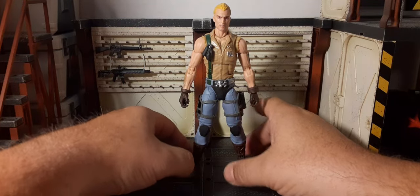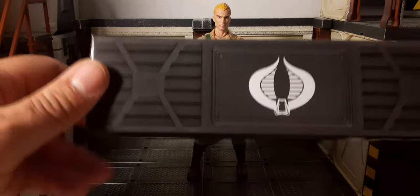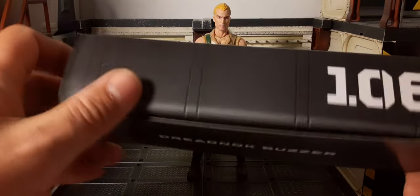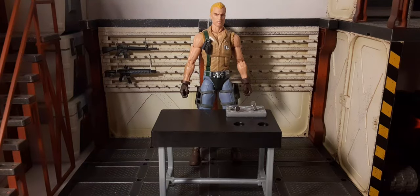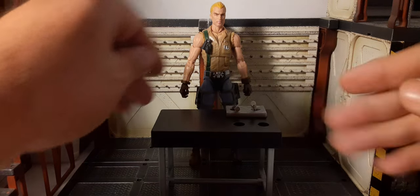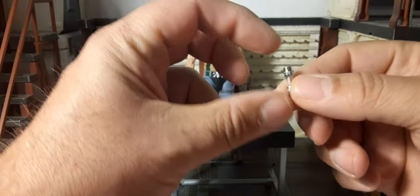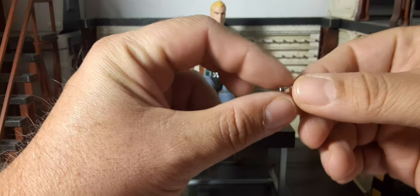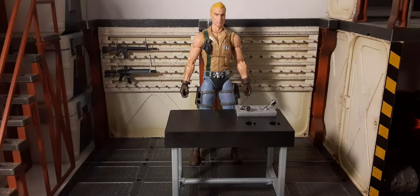There he is, guys. So we have Buzzer's box. I've seen these cheap boxes before. Let's check out his accessories. I brought in my work-in-progress custom table I'm working on for Dr. Mindbender's lab — wanted to grab it real quick. This has nothing to do with Buzzer; you do not get this table or the real fuses. These are actually real fuses from a circuit board. Pretty cool — I thought I'd use them for Dr. Mindbender.